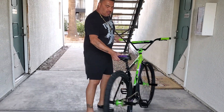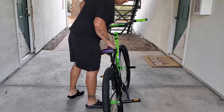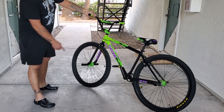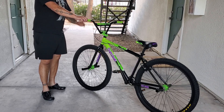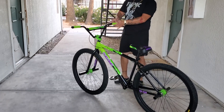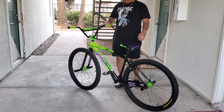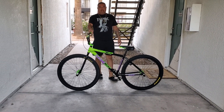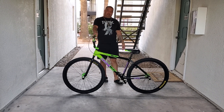It's got the Run the Streets seat, and on the inside of the forks it says 'Run the Streets.' It comes with dice valve caps, fluorescent green lockable grips, a Tektro brake lever, and Tektro brakes. It's all factory — just how I got it. I just got this a couple of hours ago.